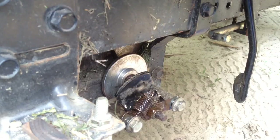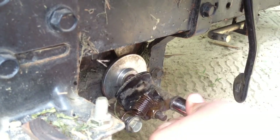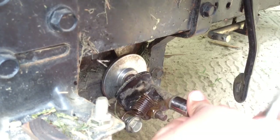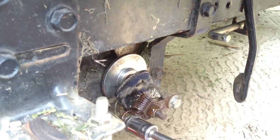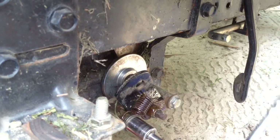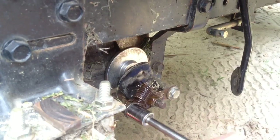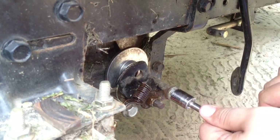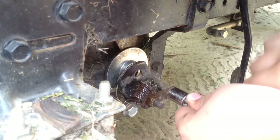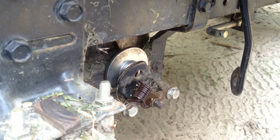Now you want to get your half inch socket or wrench, just get that one in a bit and tighten it. You don't want to overly tighten it — just tighten it enough so you don't strip the threads out.